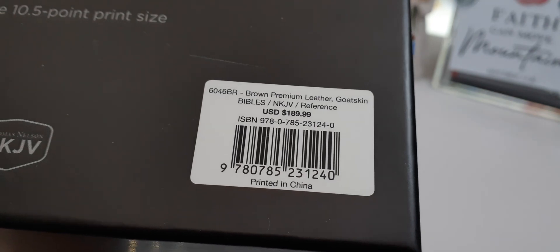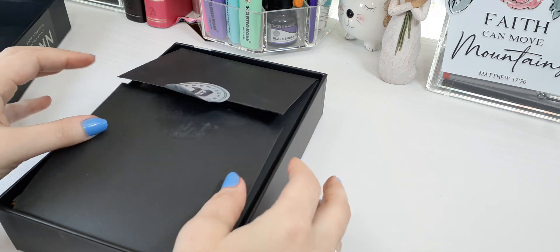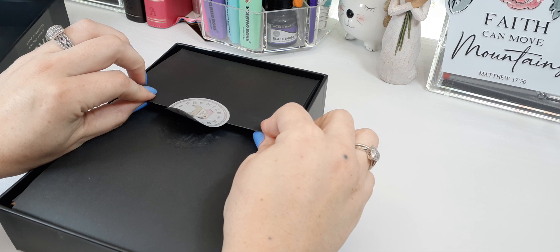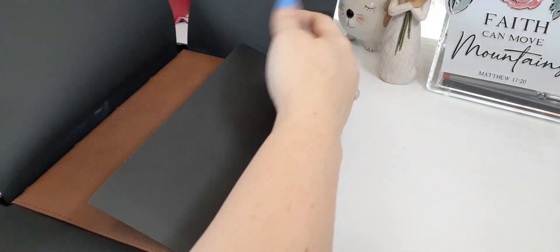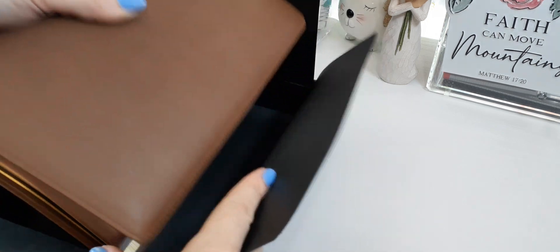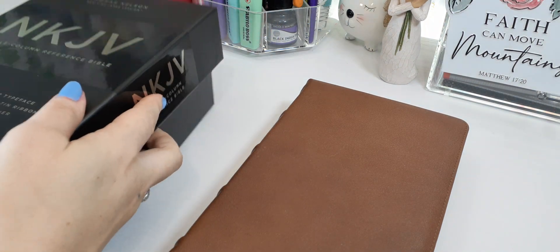This is in the brown. I love this special touch they do — every time you put the Bible back in here and open it, it's literally like a gift. It's like they're gifting you the Word of God. Thomas Nelson, never ever change that. Taking it out — this is in the brown goatskin, in their premier collection.